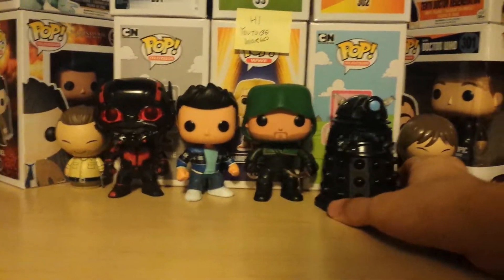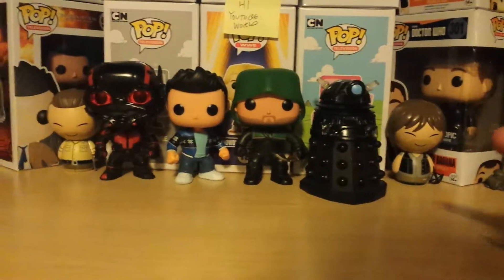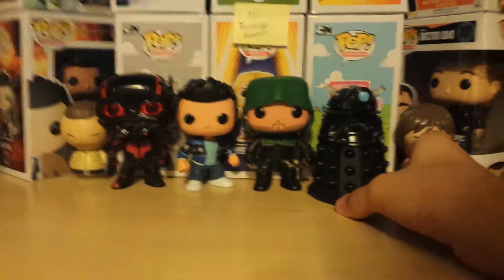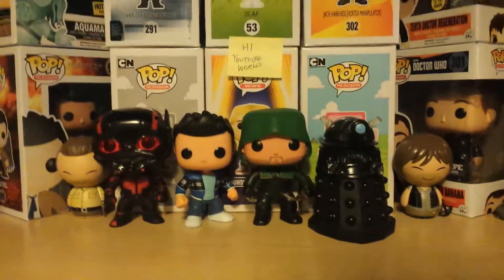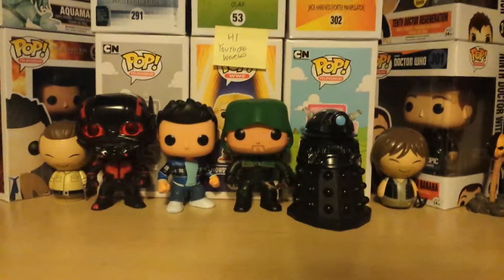And last but not least, I think this was a Barnes & Noble exclusive — Dalek Comic Con. It's just a normal Dalek, but black. Nothing to really go in depth with. I really like it — it's part of the collection. I don't really have any Daleks; I just have this one.